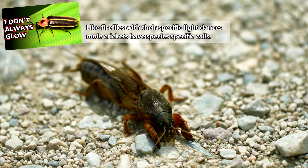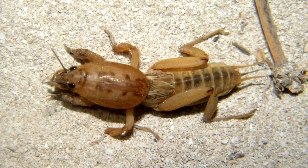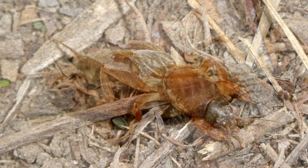The males make calls to attract females by rubbing their wings together. Mole crickets will actually excavate their burrows into a funnel shape to amplify their calls. Each species has a specific call.